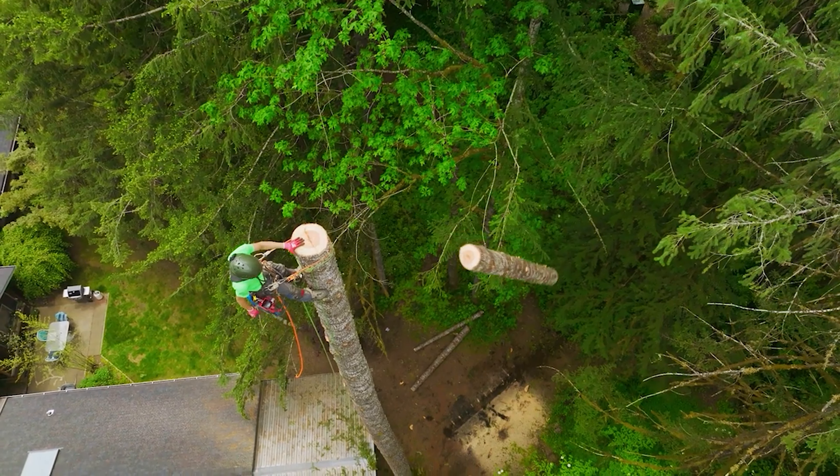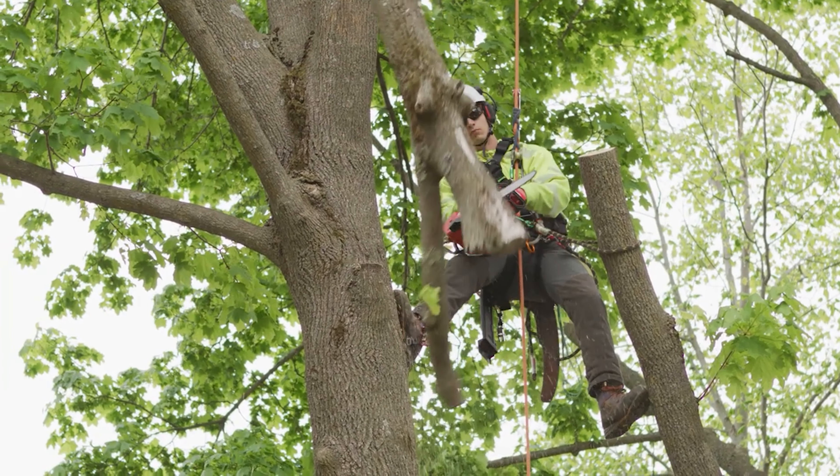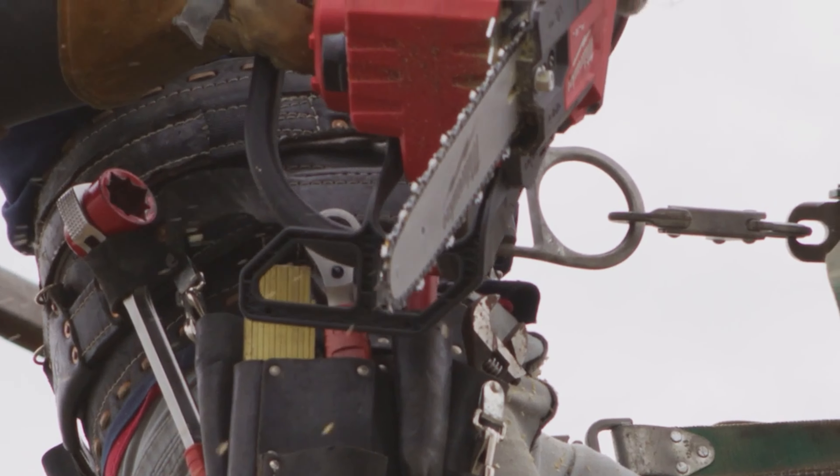With the brushless motor capable of reaching full throttle in under a singular second, you have the ability to cut 20% faster than your average 35cc gas saw, while maintaining the necessary speed to complete your cuts even under heavy loads, and the power to slice, dice, and carve your way through all kinds of hardwoods.